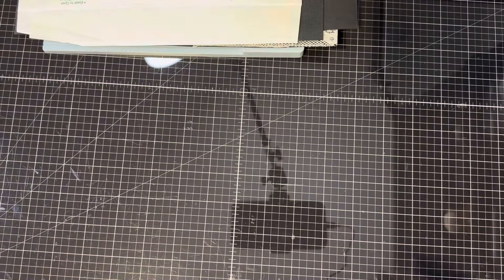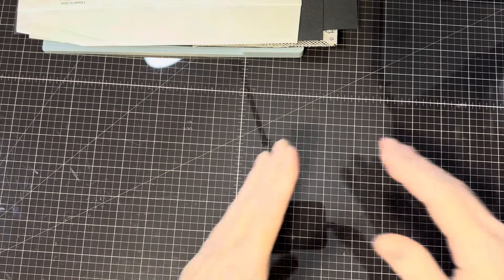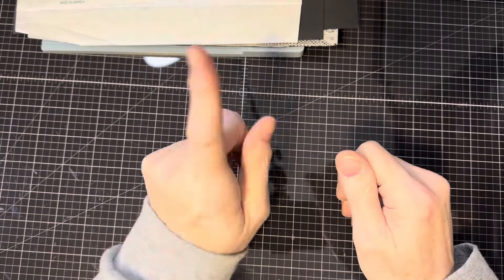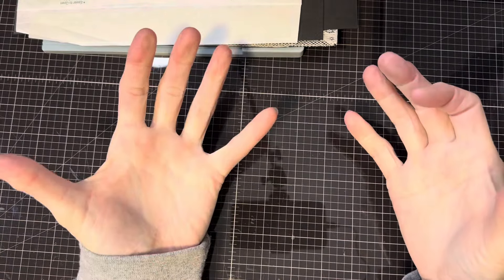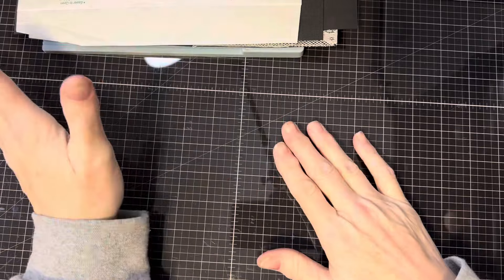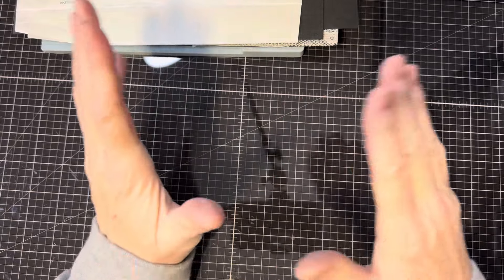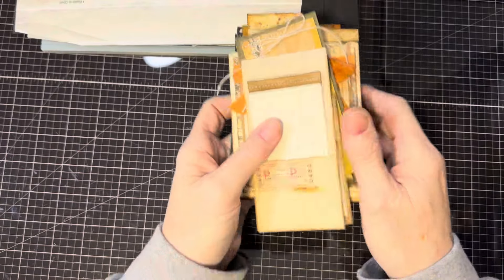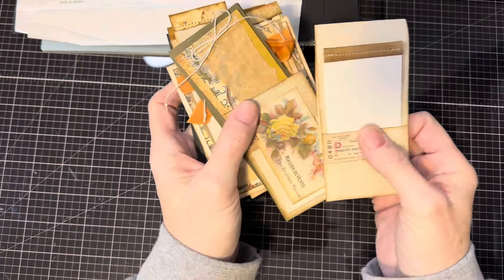Mass Make March will start Friday and I'm going to do it a little differently than last year. I will not do a video every day — that's just not possible with my school and work schedule. But I will do some things that I find super helpful for mass makes. Like the first video, I'm hoping I can do it on Friday.